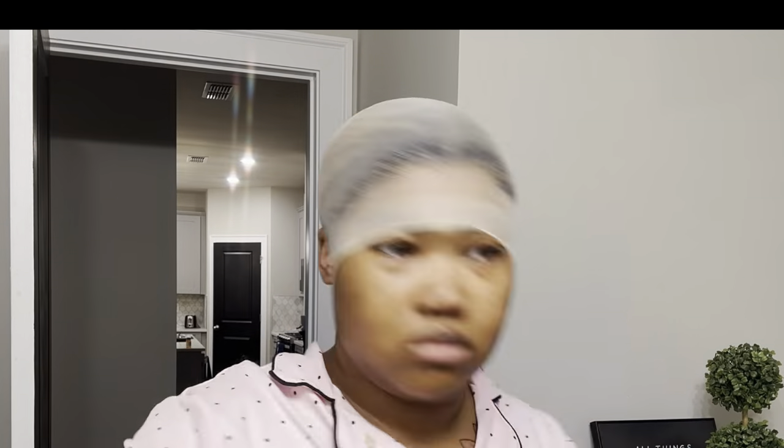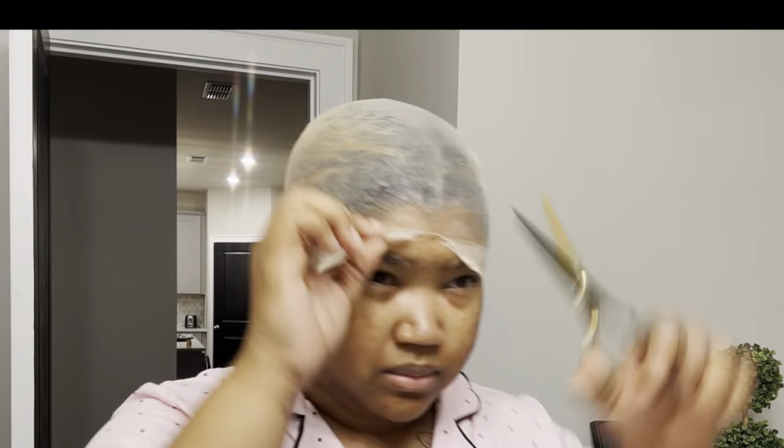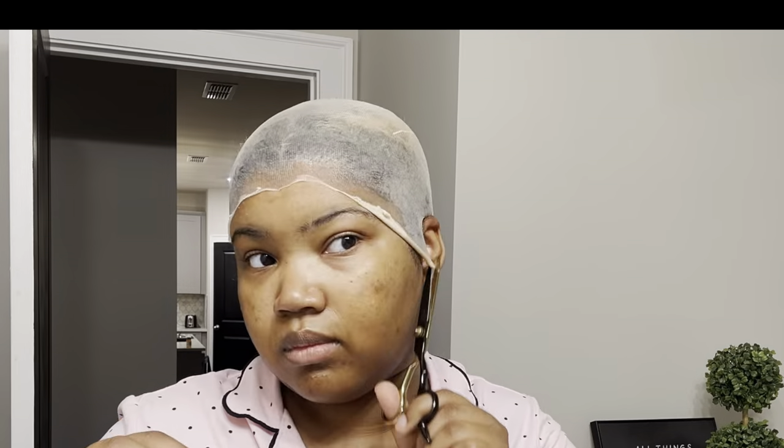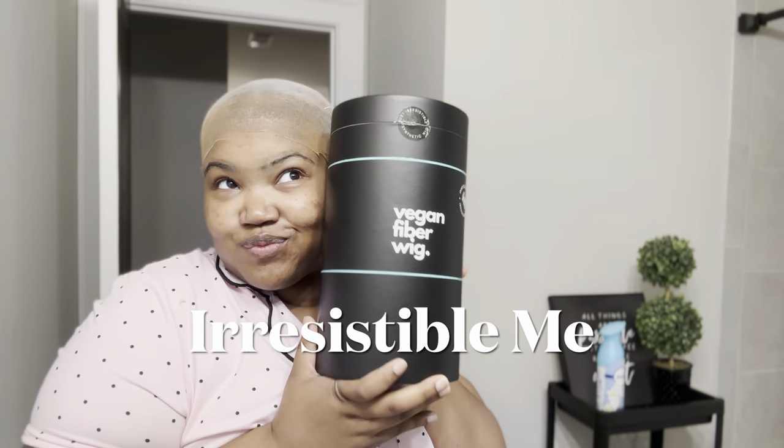If you are returning, you know this is not my typical video, but a company reached out to me and I actually couldn't turn it down. I cut my hair, so I'm really trying to get into wearing wigs and experimenting. So when Irresistible Me reached out to me about doing a collab with a wig, I absolutely jumped on it, and I can say I don't regret it.